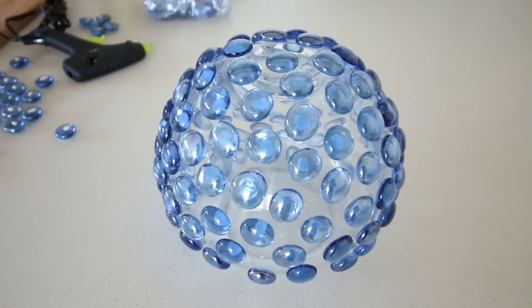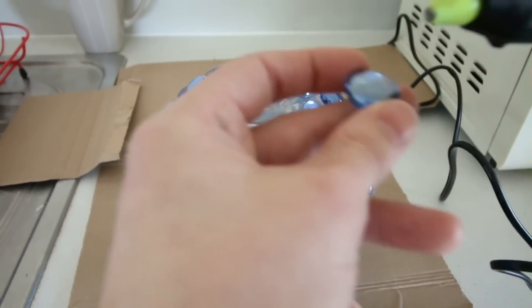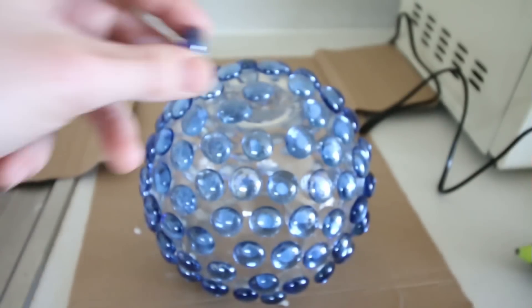Once the bowl was covered, I painstakingly unstuck the tack and glued the pebbles into place. Like I said, you don't have to stick them down with tack first — it just helps with the positioning.